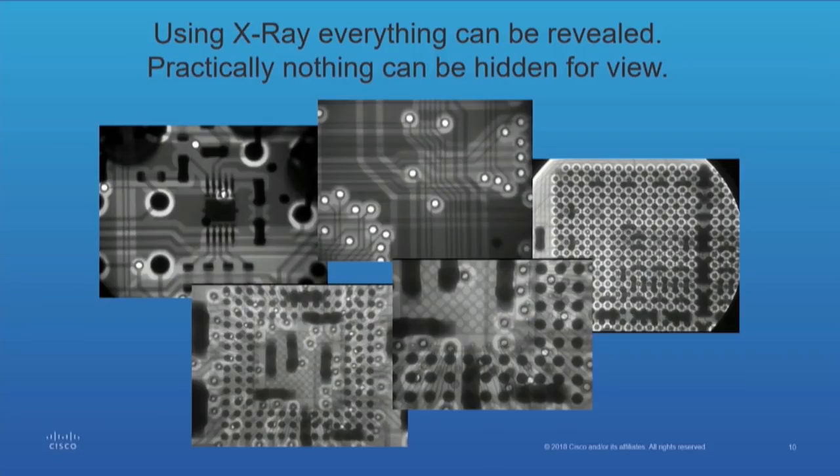There's practically nothing that you can hide from an x-ray. I'll show you some devices we've had to reverse engineer that were — they tried to hide their design from us. It didn't work out too well.